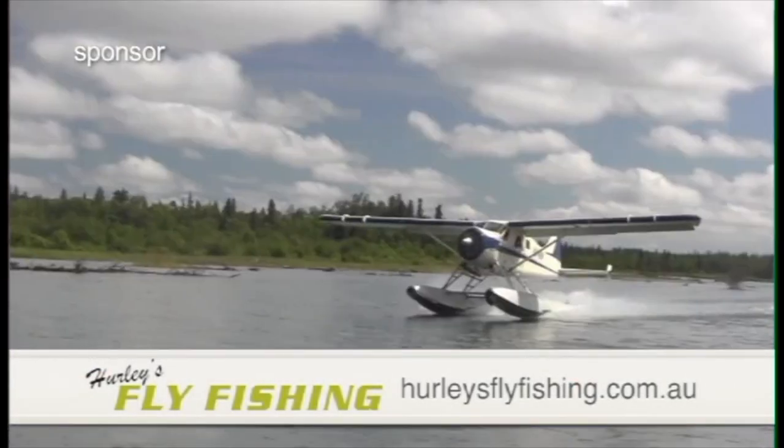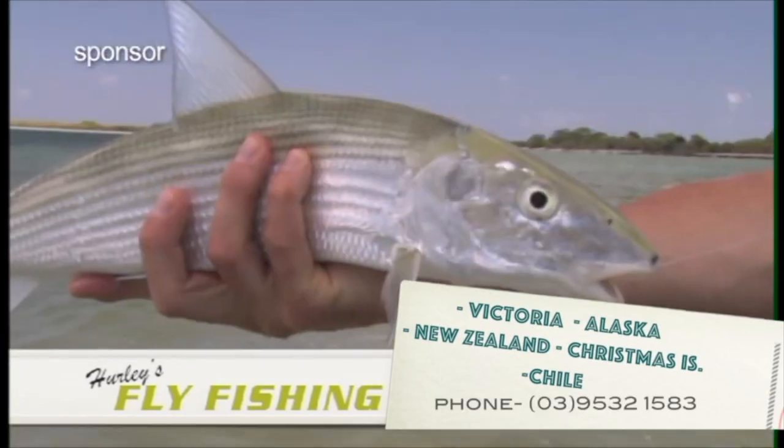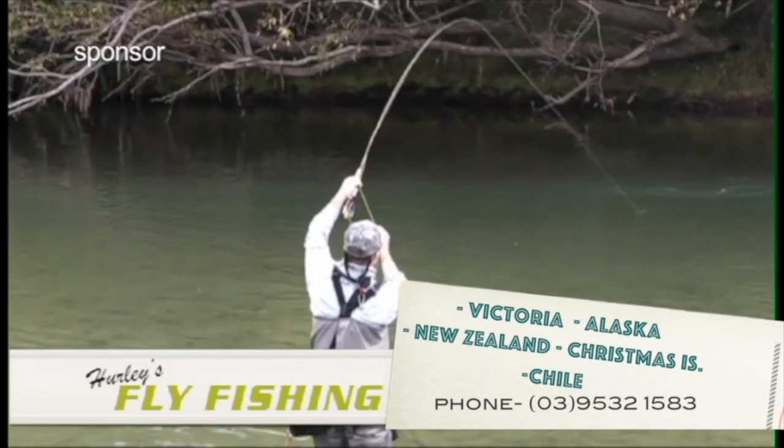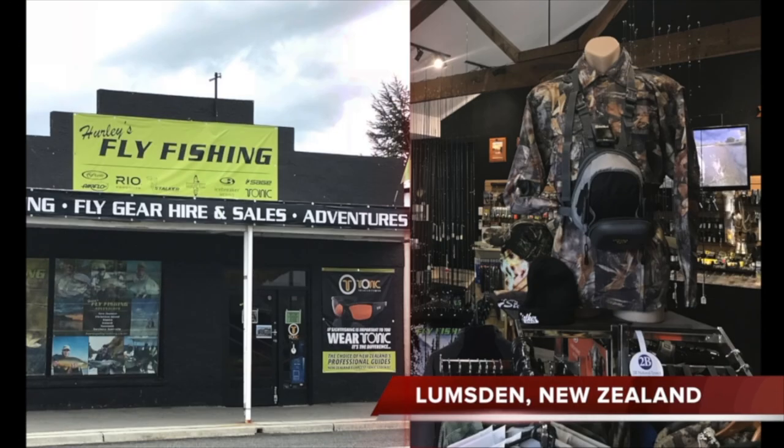G'day, I'm Gavin from Hurley's Fly Fishing. We specialise in guided tours throughout Victoria, but we also take groups to Alaska, Chile, Bonefishing Christmas Island, and our most popular one, New Zealand. So if that's where you want to go, come in and see us at our stores in Bentley and Lumsden.